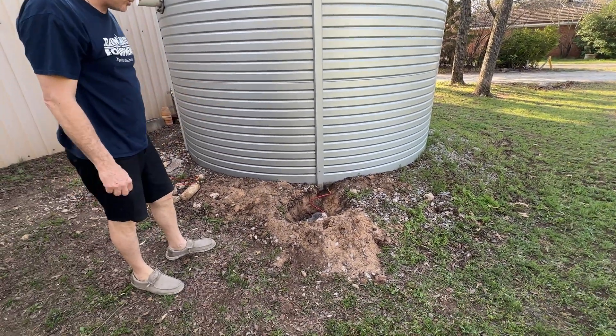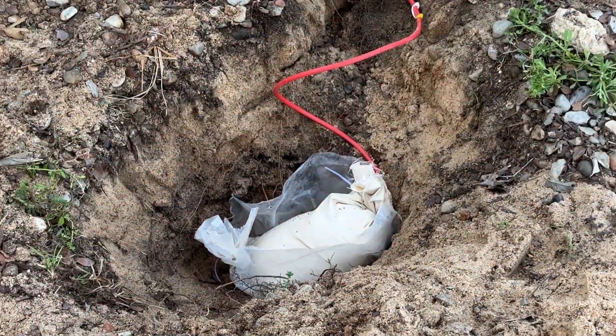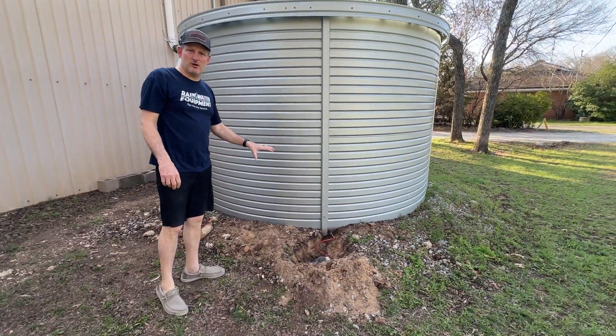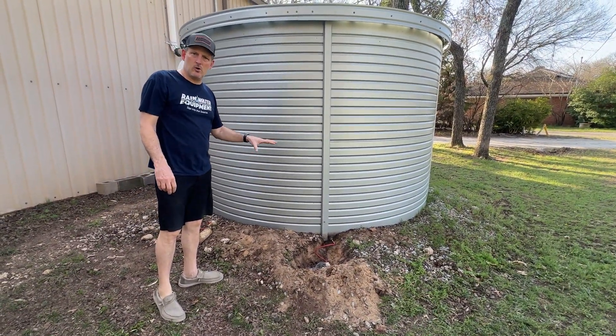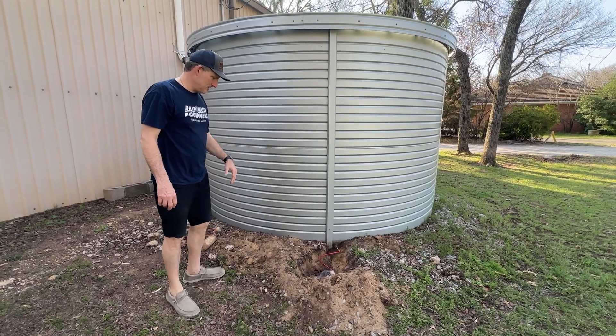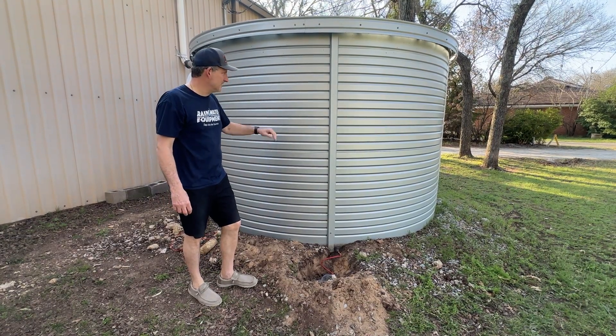Now at this point, all I have to do is just cover it up, wait five years, and do it again. These are magnesium sacrificial anodes — they are a weaker alloy than the metal that's used to make these tanks, and the purpose is to keep your Pioneer water storage tank in perfect condition.